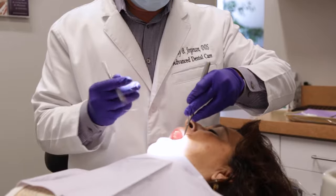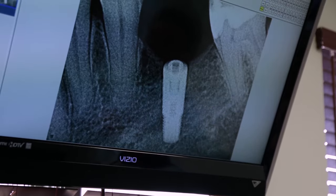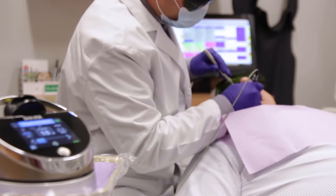The process of an implant: if you do need an extraction, we do have to extract the tooth, and possibly place a bone graft to prepare the site for the future implant. Three to four months later, after the implant is placed, we are then able to go in and add the crown to that.